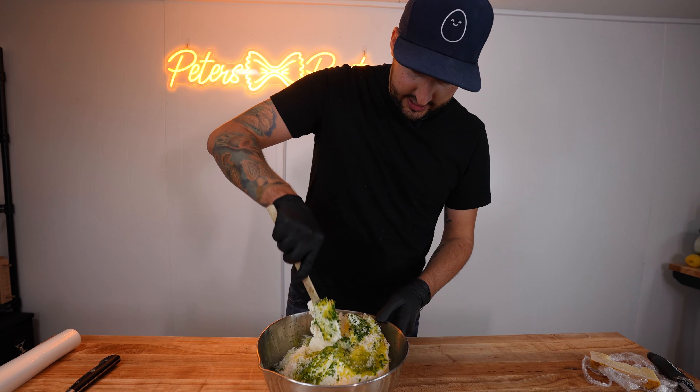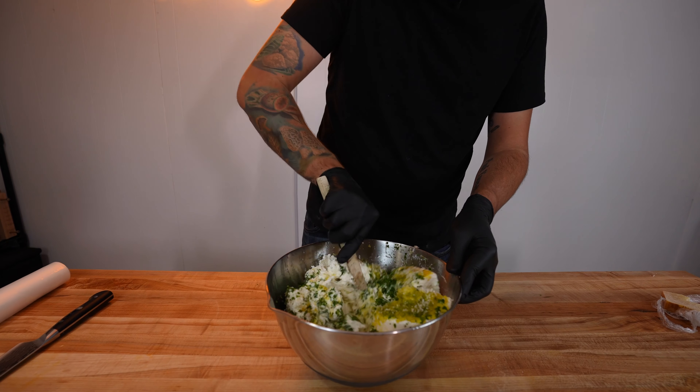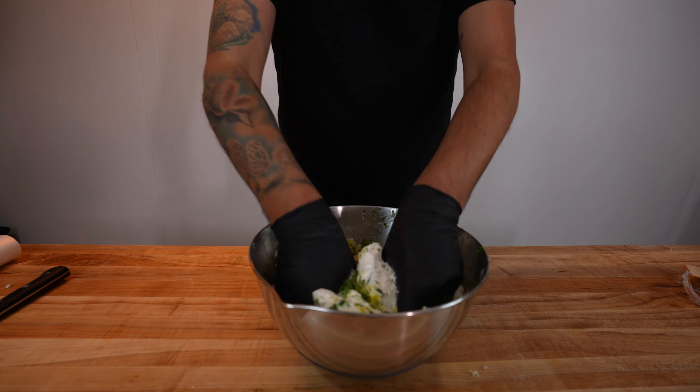We got everything in here, we'll start mixing it around. I'm kind of realizing this might not be the tool for the job, or maybe I just needed a bigger bowl. We're going to get rid of that and get in here with our hands. Yeah, your hands are the best tool.